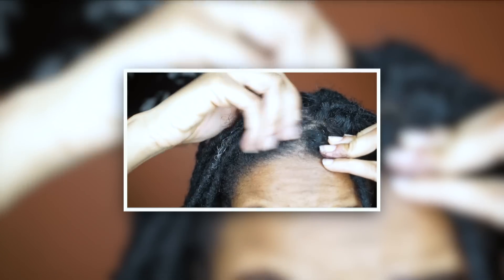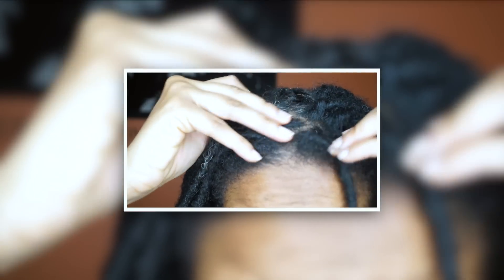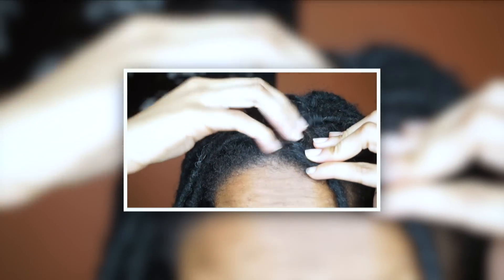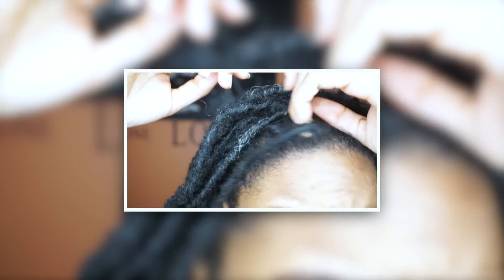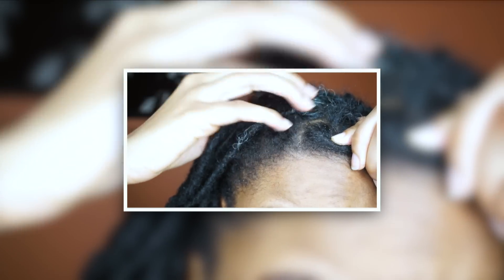As y'all can see, my scalp isn't looking cute — it's really dry and nasty looking. This is the first time this has ever happened to me, and the reason why is because this year is the coldest it's ever been in Canada. I haven't been moisturizing my scalp or taking care of my hair during this rough time. My scalp isn't itchy, it's just really dry and flaky, as you can see.